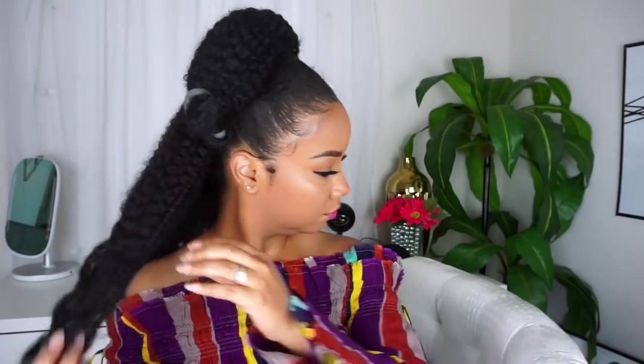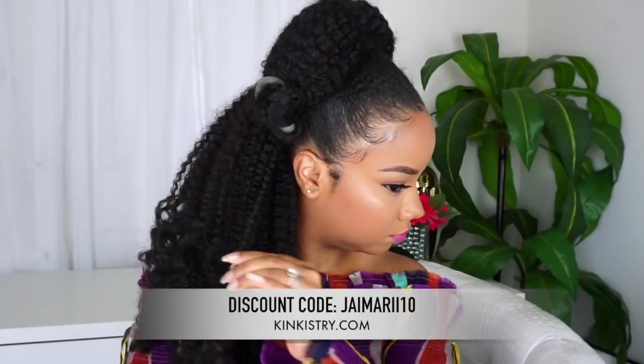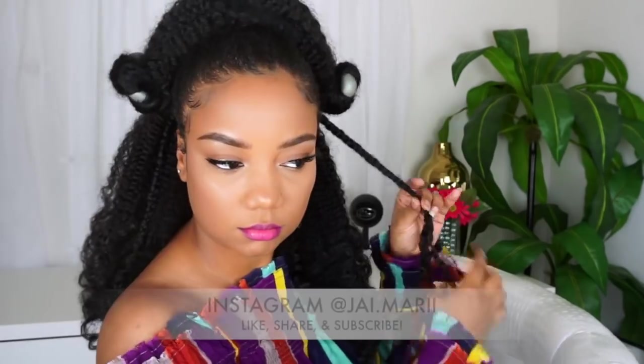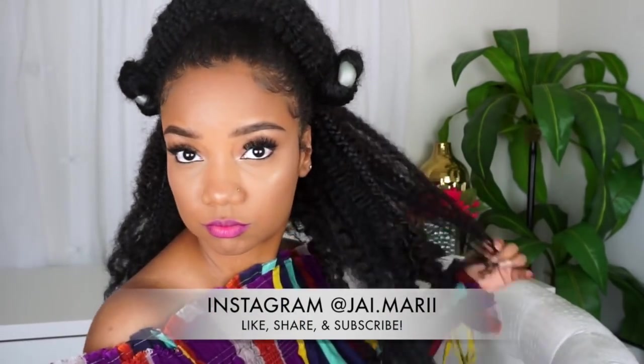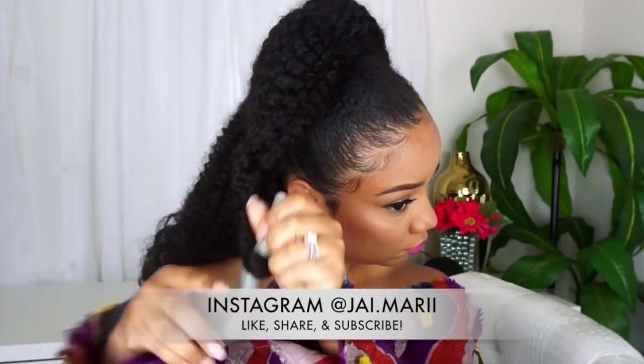I hope you guys enjoyed this video! I do have a discount code for Kinkish Tree if you're interested in buying clip-ins — I'll put it in the description below. Don't forget to give me a like and follow me on Instagram at JMarie, and subscribe if you made it this far. I appreciate all the support — I'll talk to you guys in my next video, bye!